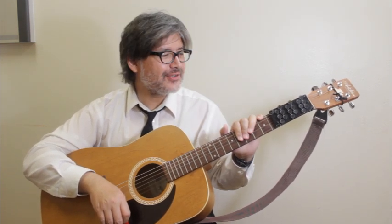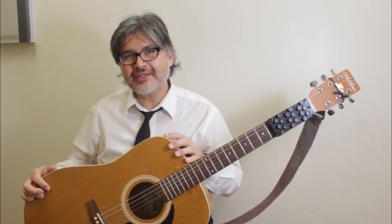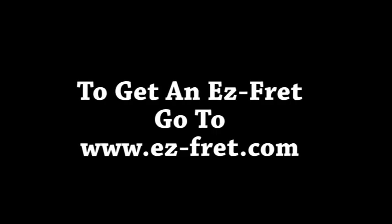So that's the EZ Fret guitar device, and it's available, and it's economical. Try it out and let me know what you think. Thank you so much everybody — rock and roll. We'll see you soon.